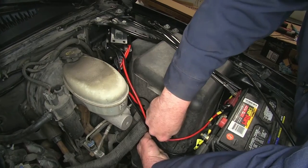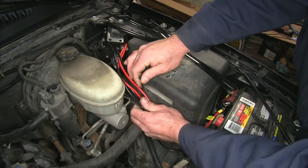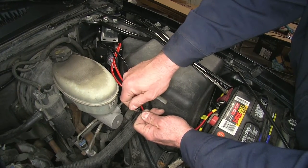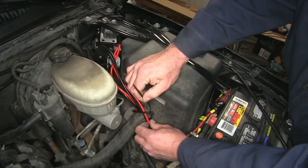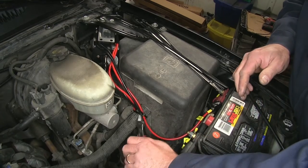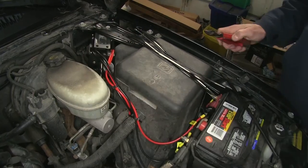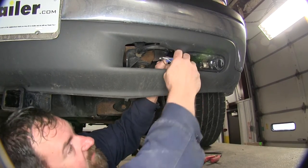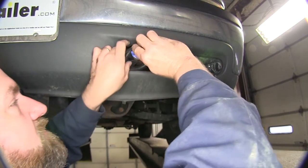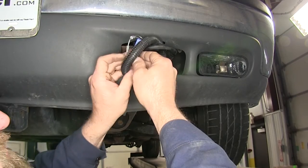Now we'll tie up all of our wires. Make sure you keep them nice and secure so they're not flopping around under the hood. We have our wire dropped down and zip tied. Take it back out of the access hole here and we can wrap it up. And we'll go try our snowplow on to make sure everything's going to work properly.